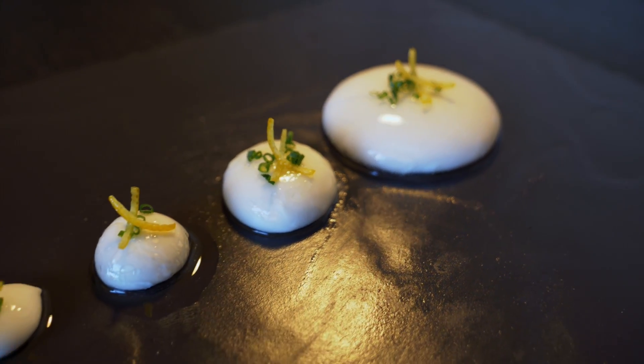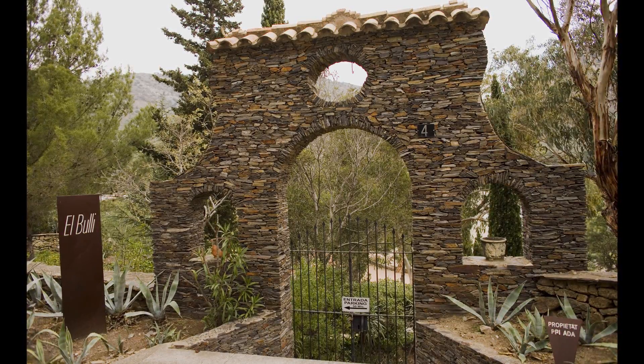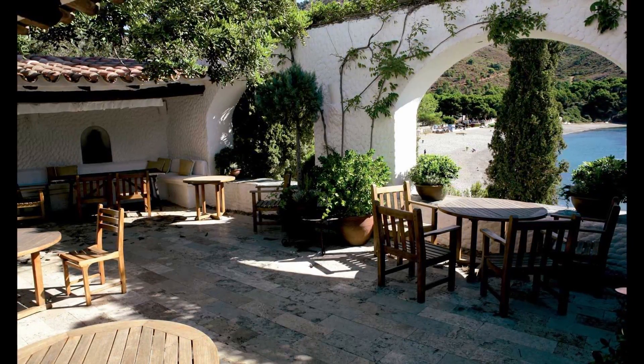Good morning guys, today I have something very different and unique for you. My name is James and I'm going to show you a technique that I learned during my time here in Spain. We're going to be making reverse spherification. This is more of a gastronomic technique, but it's very cool because you can use just about any liquid to make little spheres. The technique was invented about 20 or so years ago by Ferran Adrià, who was the chef of El Bulli.